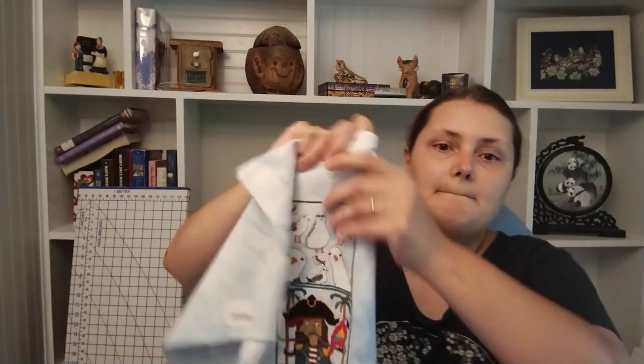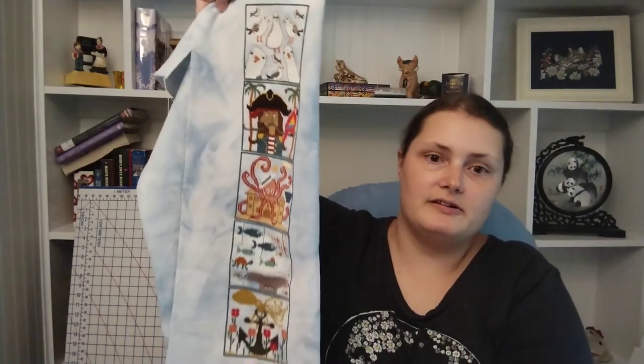The second finish I had at StitchCon was Saltwater Scrapbook by Lindy Stitches in the Blue Flower. It is stitched on 32 count Mercedes Plus Lugana. This is where it was last time I showed it to you. I stitched on it a lot since then — basically the only thing I worked on in May was this piece. I stitched on it for 15 days in May. And here it is, all finished.